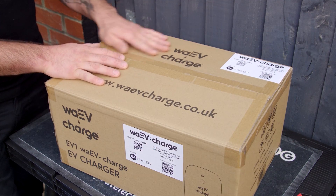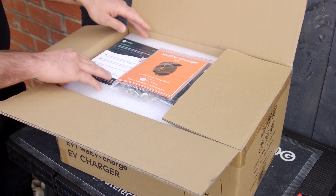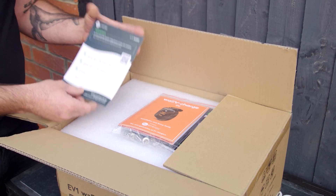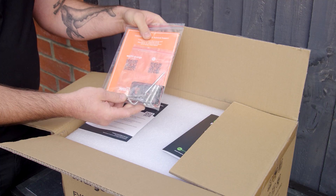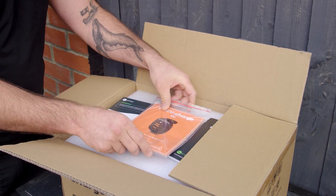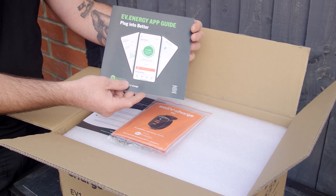So we've got a Wave charge box here — unboxing. We have the installer's guide to the commissioning, and this lovely little pack which is the installation guide. It comes with instructions, fixing bolts, and a Wave card as well. And then this is the client's app guide to how to use everything.